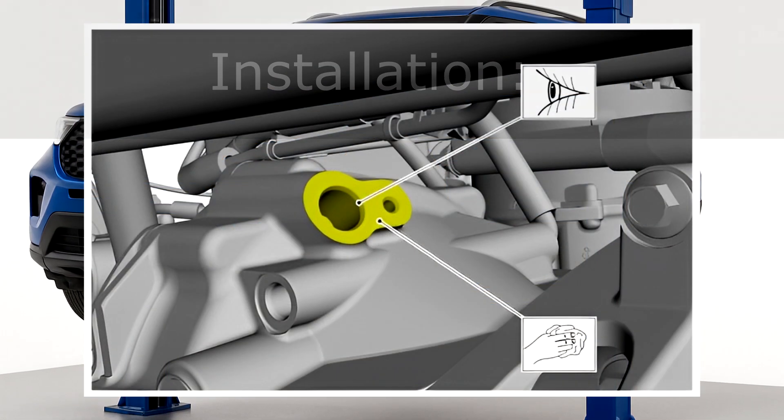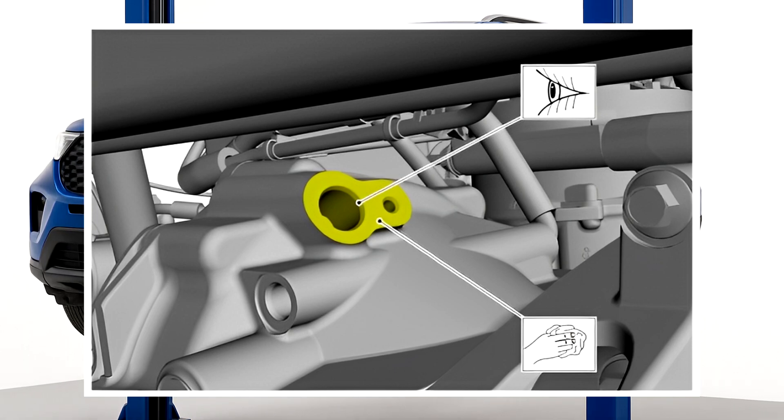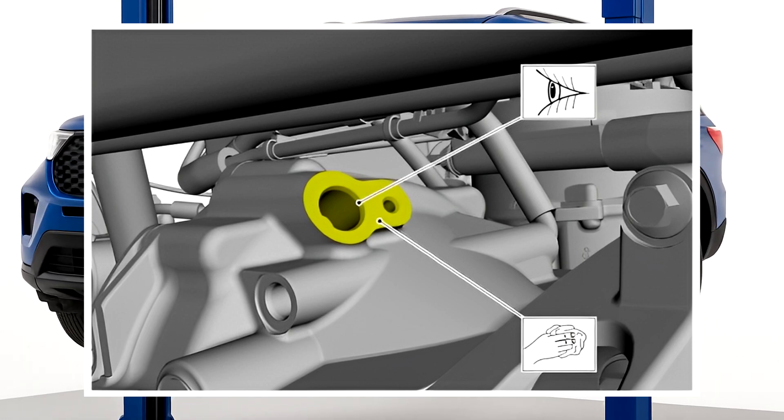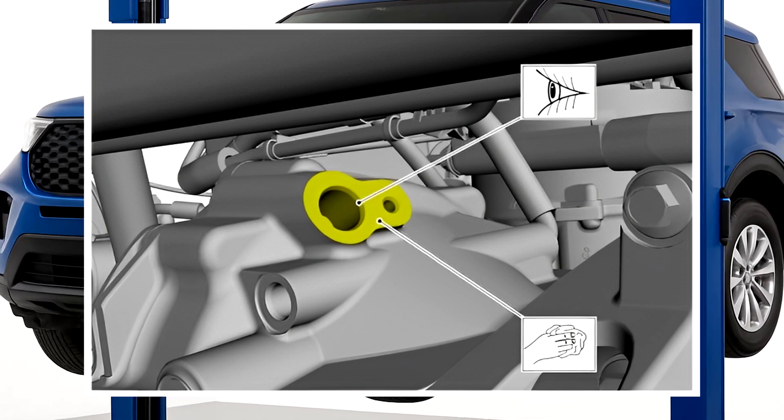Installation step one: ensure the mating surface and bore are clean and free of corrosion or debris. To prevent any particles from entering the bore, thoroughly clean and inspect the front axle assembly at the front half shaft speed sensor mounting area.